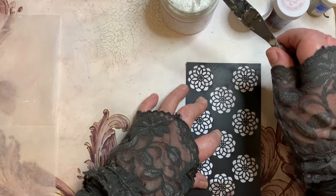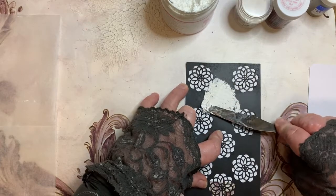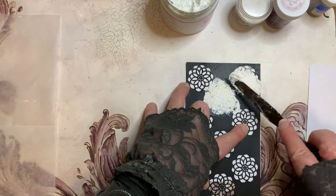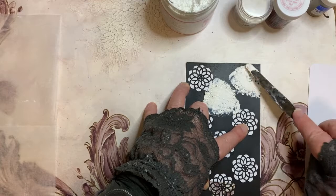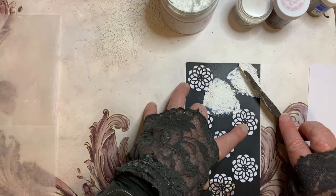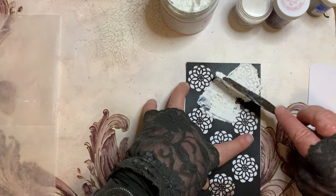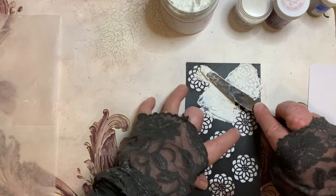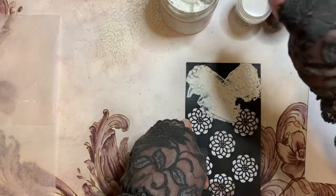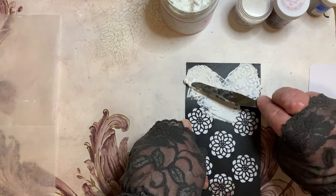I'm just grabbing up enough on my palette knife and going to start wiping it over very gently. I got some on my table — I should be working with something underneath. See how I'm scraping across there. I just want to see how the crackle paste works. I want to put it on a little bit thicker because the thicker you put it on, the greater the cracks, as I showed in the last video.